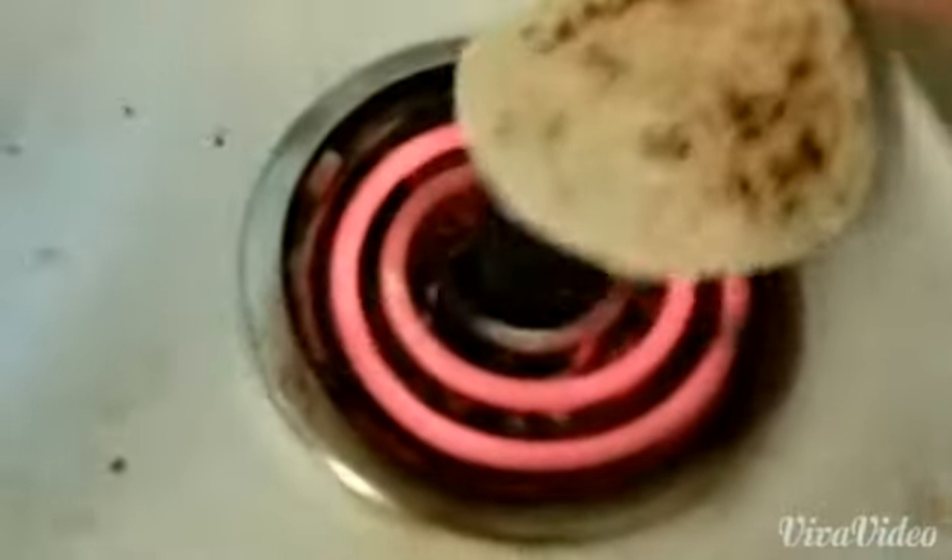Then I take a shell — I use corn or flour, I like them both — and take it over to the burner to just warm it up. Simple. Don't burn yourself, and you're done.